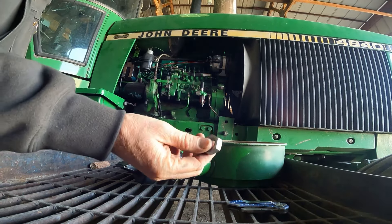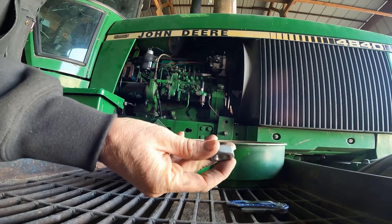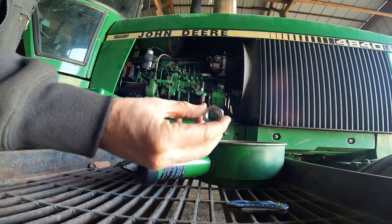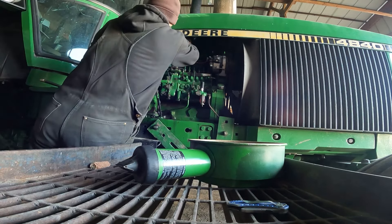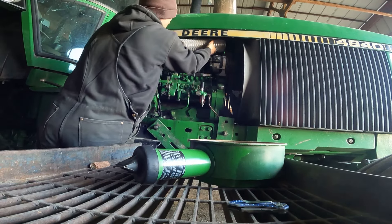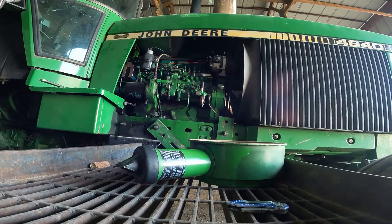The inner filter has a big flat nut that holds on the little stem inside, so you take that off and pop it out. There we go. Alright, now we're ready to put the new ones in.